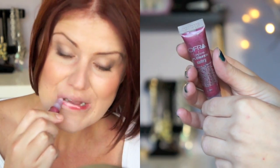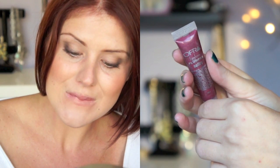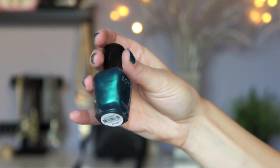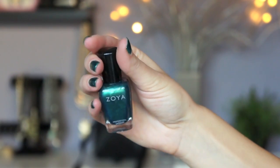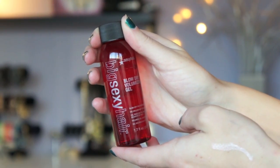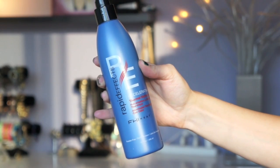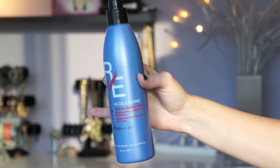For her lips, she is wearing the color Sultry by Ofra. On my nails, I'm wearing a Zoya nail polish in the color Giovanna. To move on to her hair, I started by blow drying her hair with the Big and Sexy Blow Dry Gel. And then once it was dry, I sprayed it with the Rapid Effects Thermal Styling Spray from Beauty Choice.